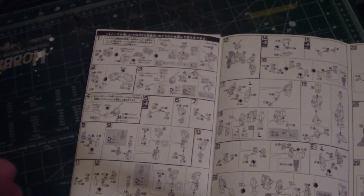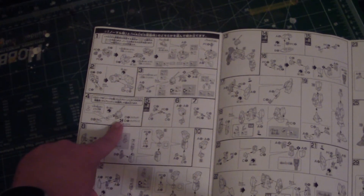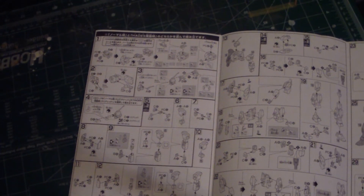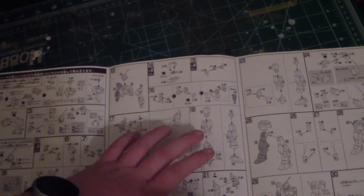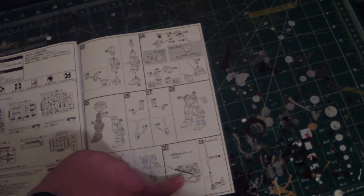You start off by building the chest, then the head. It shows you here that you can choose between the green or red visor — doesn't matter. Then you build the arms, put the head and arms together, then build the feet and legs. After the legs, you build the waist and combine the waist and legs, then build the unique side skirts which have the beam sabers attached. You attach them to the waist, build the mid torso, and combine everything together. It also shows you how to detach the beam saber.